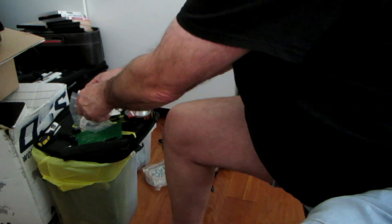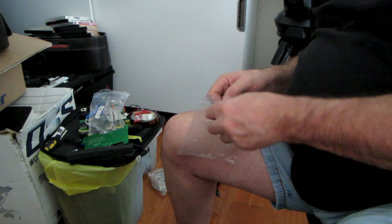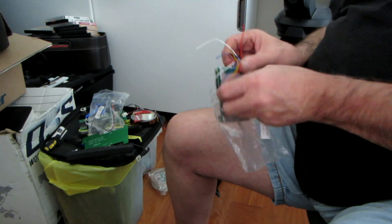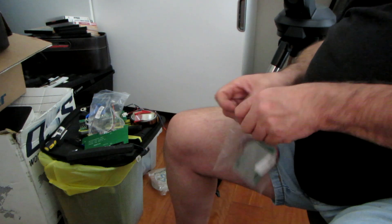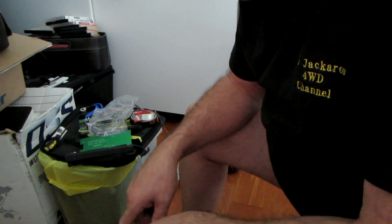You set up the Daly BMS as per the instructions. I looked up on YouTube because no instructions came with it — it's basically a BMS for making your own batteries. I've replaced the BMS in my battery. If you put the Daly BMS directly onto the battery it's too wide to fit back in the box, so I had to take it off, remove the spongy rubber underneath, re-stick that down, put the BMS on top with some sticky tape, and then it would fit in.